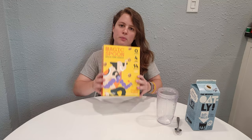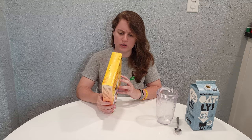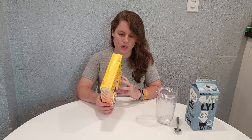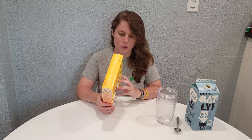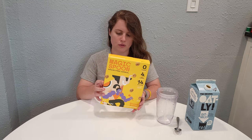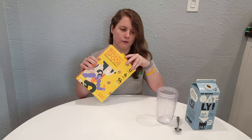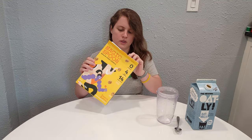Here we are trying the peanut butter flavor. This one has the most calories out of all the ones we've seen — 170 calories, 210 milligrams of sodium, 14 grams of protein, one extra gram of protein, and of course no sugar. So no sugar is great about all of them, but we'll have to see if it's worth more calories and the most sodium so far.